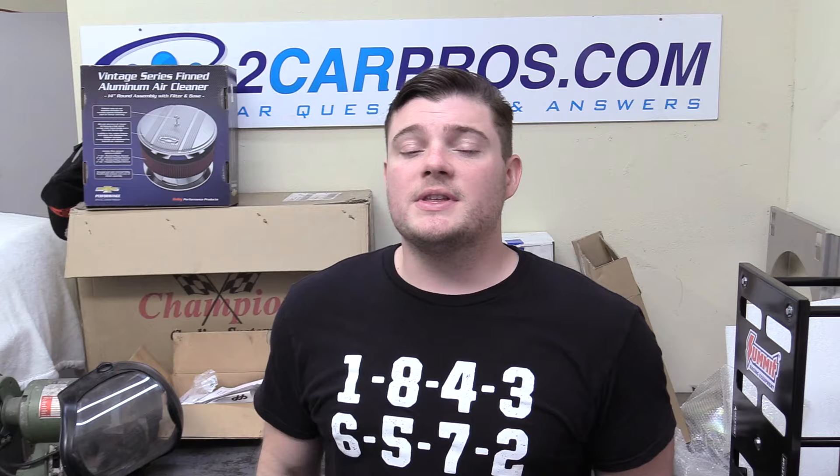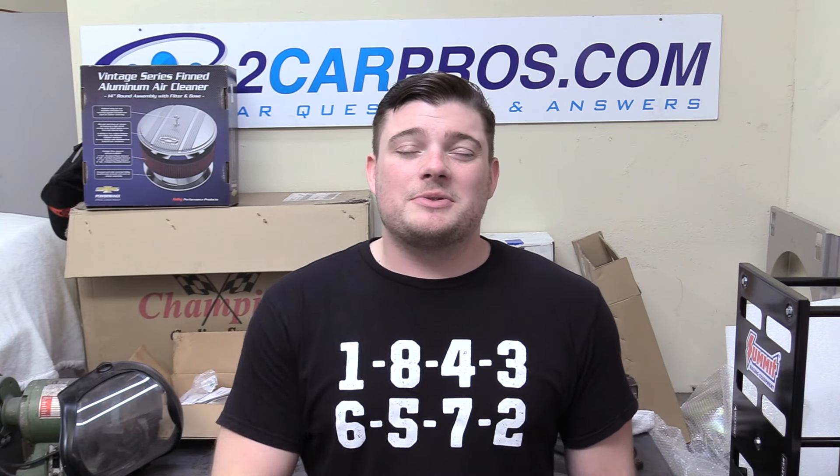Thank you so much for watching. The scanner you need to do the crankshaft positioning sensor relearn is about $500 — I left a link in the description below. An easier option would be to go to any local shop and have them do it, because it'll only take a couple of minutes and they'll probably only charge you about $20. That seems like a better use of money than buying a $500 scanner you'll use once and put in a drawer. But if you're really into automotive work, it might be worth it. Make sure you're subscribed, and I'll see you next time.